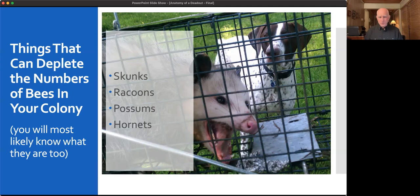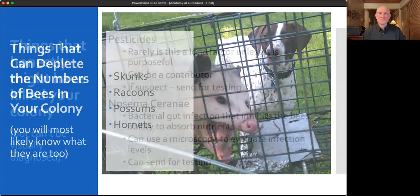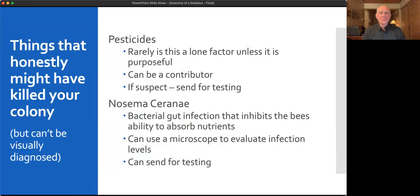Hornets — I've never heard of anyone in this area having hornets take out an entire colony, but it has happened in other places, so I suppose it could happen here. That's my dog Goose in the background looking at a possum I caught. I used to use humane traps until I started catching skunks, and then I decided that wasn't the most fun thing to trap.